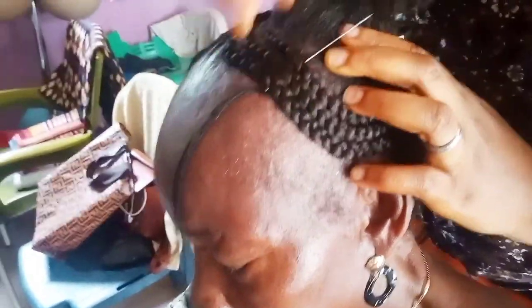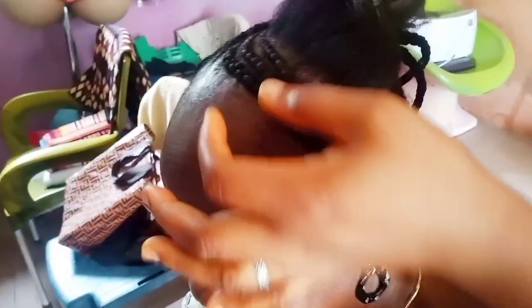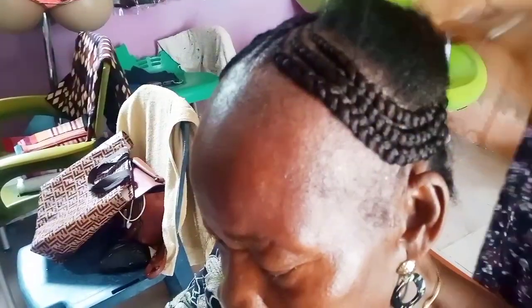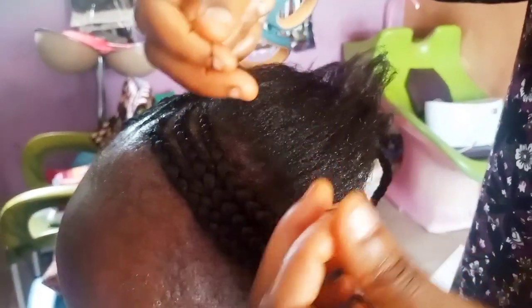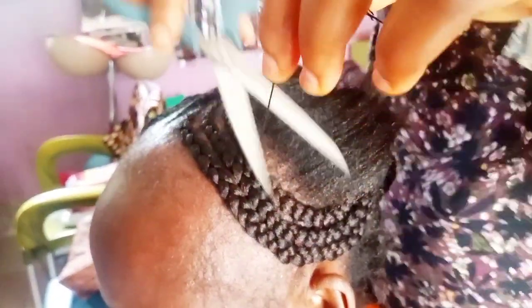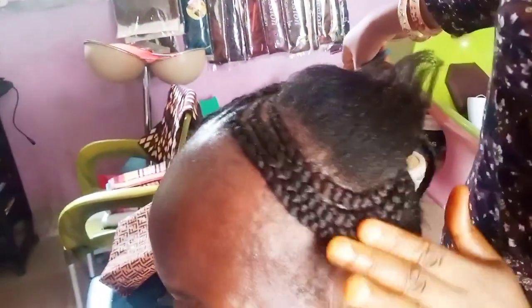You tuck it very well to make it firm. After tacking, it depends — if you are doing more braids at the front, you tuck everything at once. Since I'm just doing three, that's why I'm tacking it first before proceeding to the next one. After tacking, you just cut the excess thread away and then go ahead to do the cornrow.